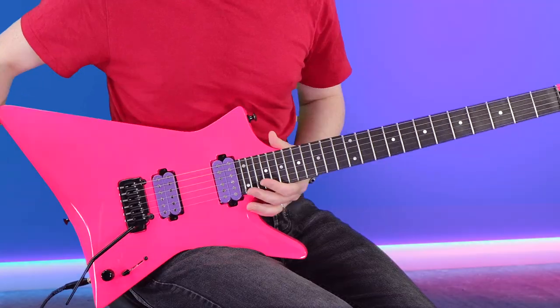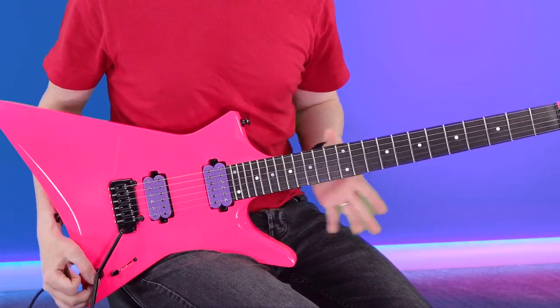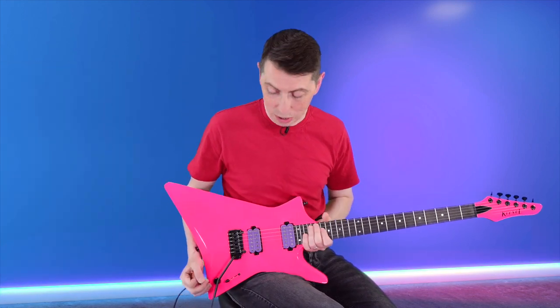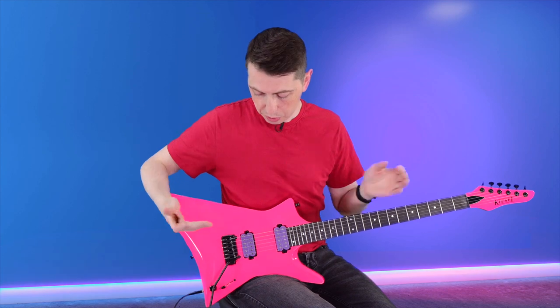The pickups are a different colour to normal Fishman Fluence — these are my custom pickup series from Fishman. We are working very hard to make them available to everybody and I'm thinking of different ways that we can do that, as is Fishman. These pickups are a blend of some of my favourite Fishman Fluence sounds, all rolled into one pickup with a purple finish. I think that would really look cool on some other guitars that we are working on.